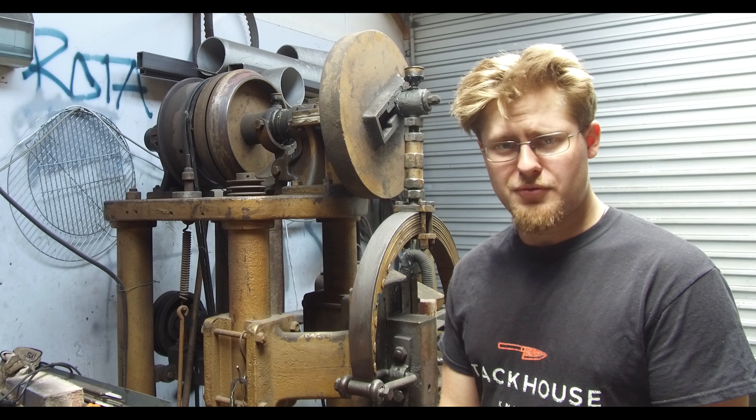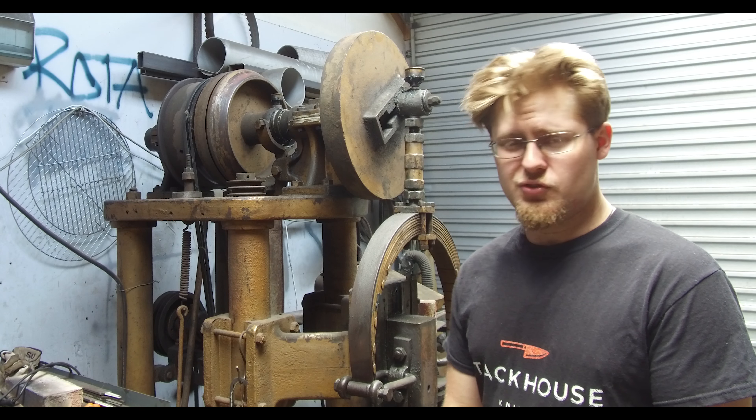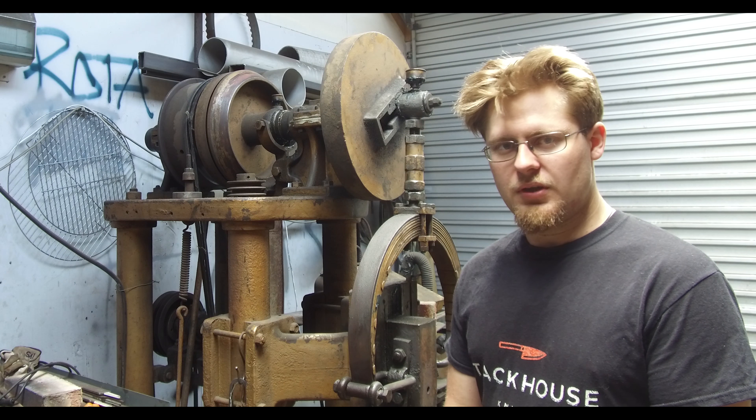If you're not familiar with what a power hammer is or unsure about what they do, they are pretty much a machine designed to beat out hot steel. There is a time where your body won't work on doing a larger section of steel, so you're going to have to employ a machine to do the work for you.